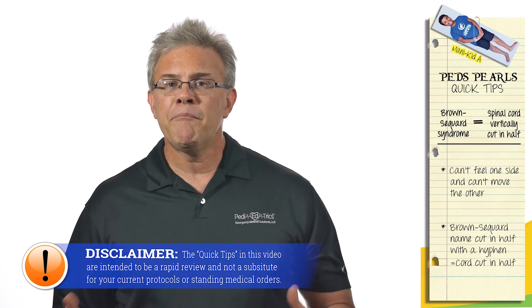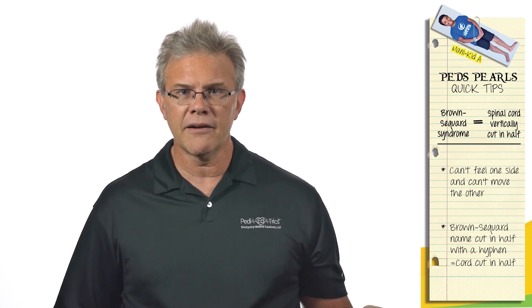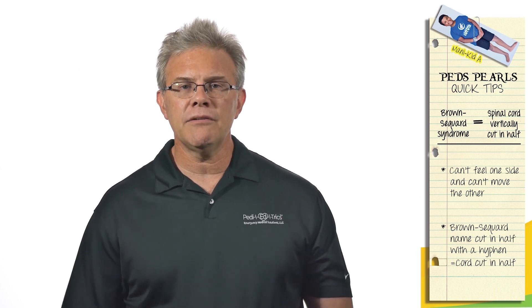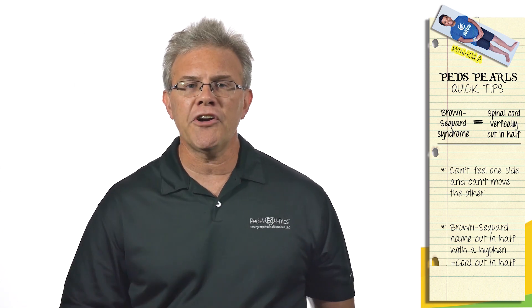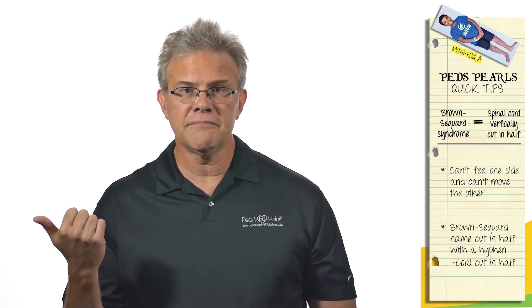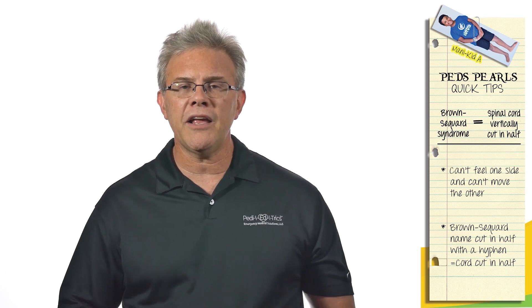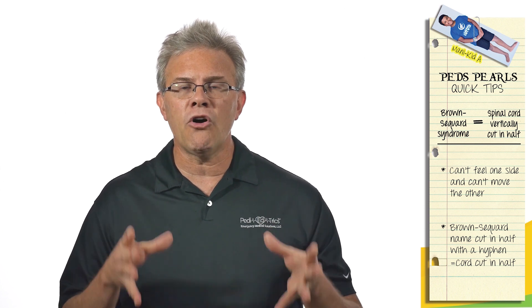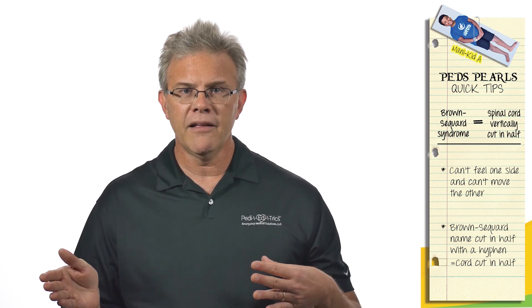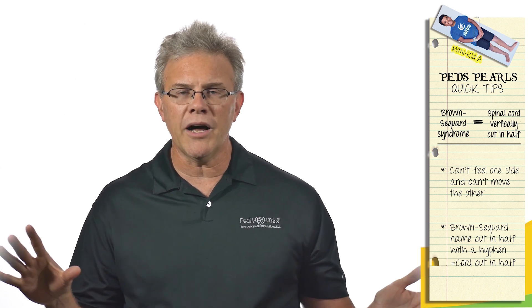However, for reasons unbeknownst to me — because in real life it's incredibly rare — trauma tests love to ask questions involving something called Brown-Séquard. Brown-Séquard means top to bottom you literally cut your cord in half. If you vertically cut your cord in half, you can't move one side and you can't feel the other. Remember that. Whether you're taking the National Registry, the CEN, CPEN, or any other certification exam, recall Brown-Séquard this way.